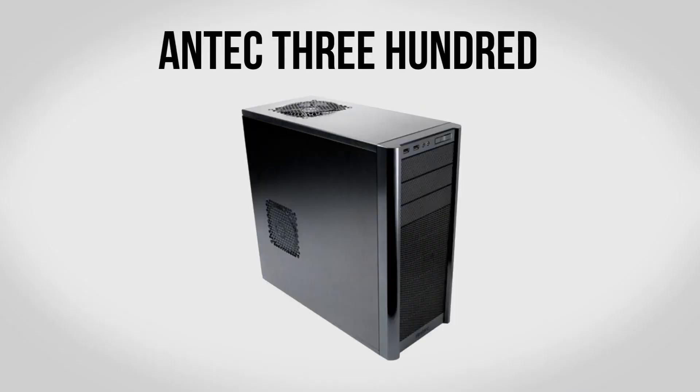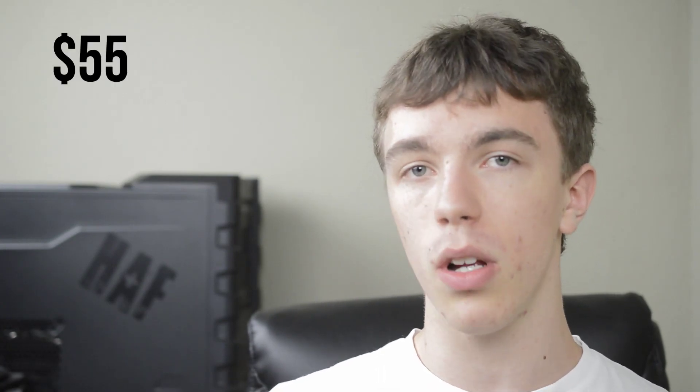For a case we're going to be using the Antec 300. This is another one of those parts I'm a really big fan of — it's a solid buy for the price and has all the features and flexibility you're looking for in a case. If you want to know more, I did use it in the $500 build so if you follow that tutorial you'll see that all the cable management is going to be exactly the same. Overall a really solid case for about $55.